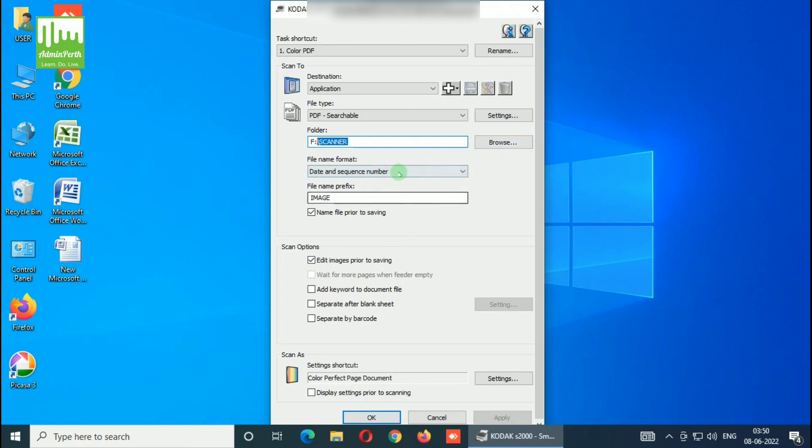After that, you can select the file format — you can include date and sequence number in the file name format. After that, enter the file name prefix for the output. You can also click Name File Prior to Saving so a pop-up will appear for you to name the file each time. Additionally, there is a Scan Option to Edit Images Prior to Saving — click here to enable it, then right-click and confirm.